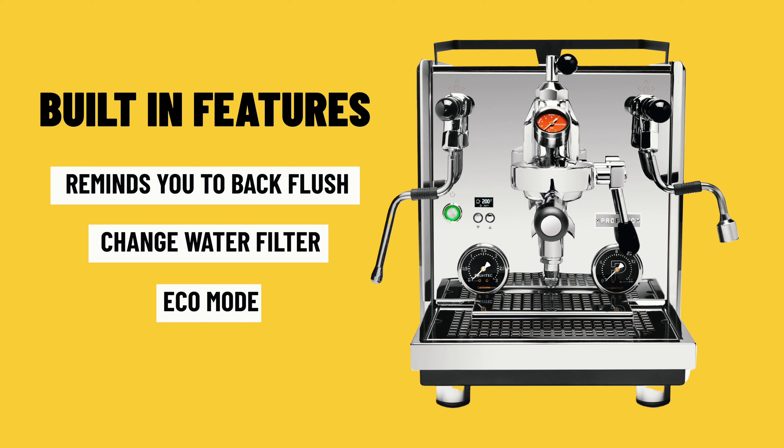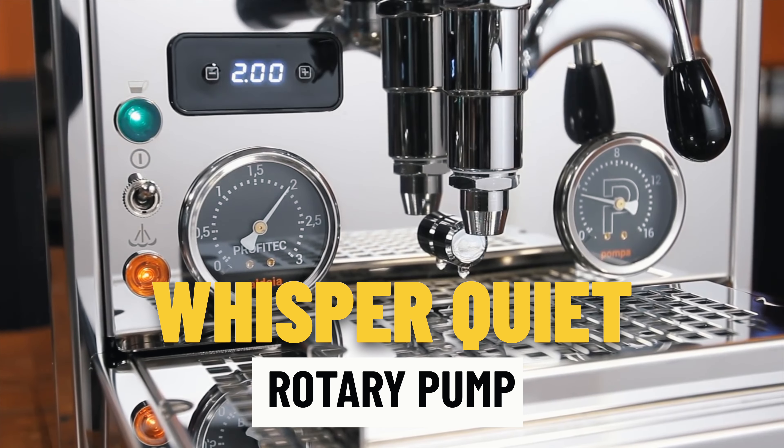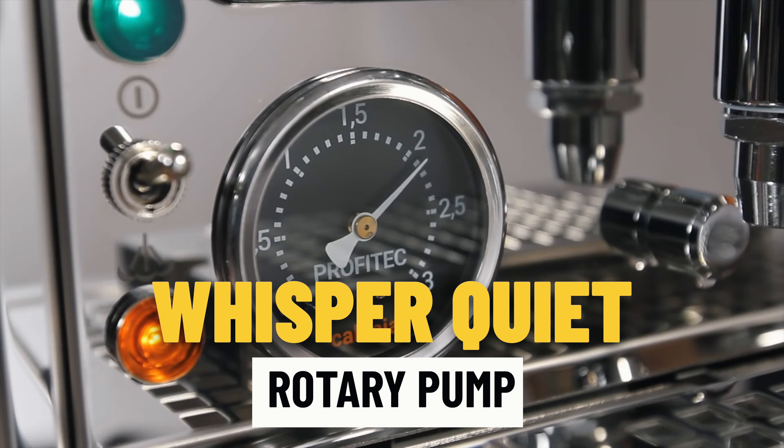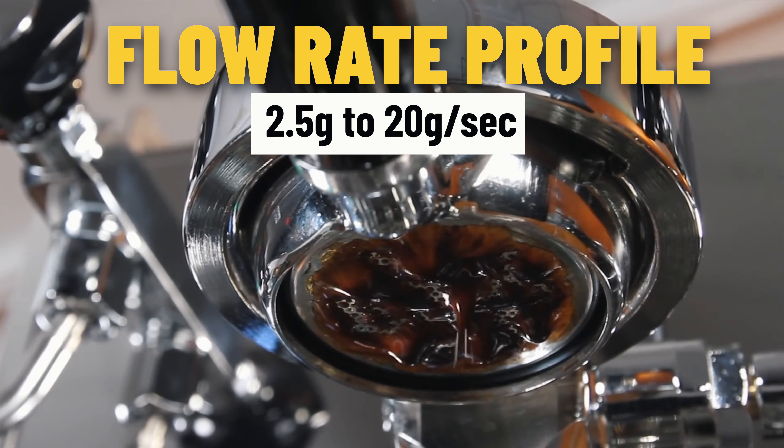This machine also has great built-in features: it reminds you to backflush and to change your water filter, has an eco mode, and two programmable wake-up times — so you can have it automatically heat up 10 to 15 minutes before you're ready to use it. There's a whisper-quiet rotary pump, which is fantastic for early morning coffee making. The flow rate on the Drive can be adjusted from 2.5 right up to 20 grams per second. I give the Profitec 700 a 9 out of 10.